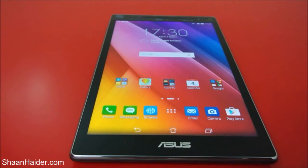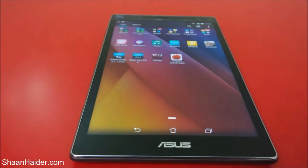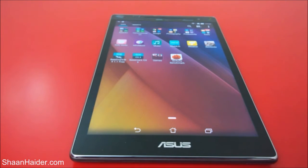Hey guys, this is Sean from seanadha.com. In this video we are going to perform a detailed benchmarking test on our Asus ZenPad 8.0 tablet. We will be doing five benchmarking tests today. Out of these five, we have already performed a few of them just to save you time, because they are pretty much time-consuming. We have already performed the tests and will just have a look at their scores.